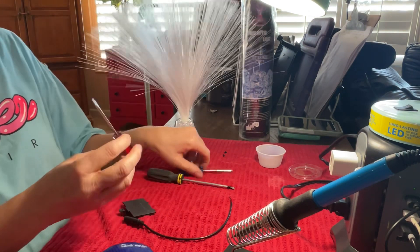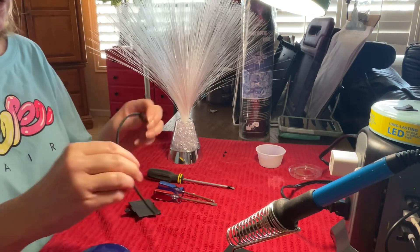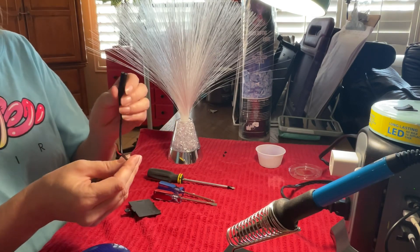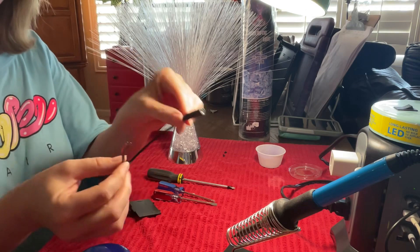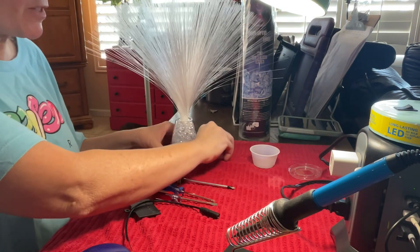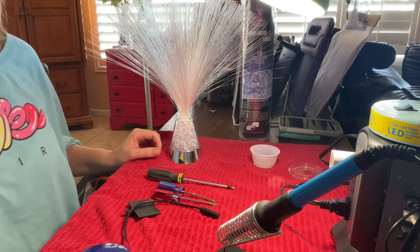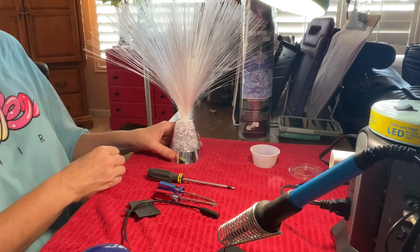Today we're going to need small screwdrivers, a switch to test it, and a female 3.5mm jack. I have a little container to put the screws in because I often misplace them, and then of course a soldering iron to take care of the soldering.